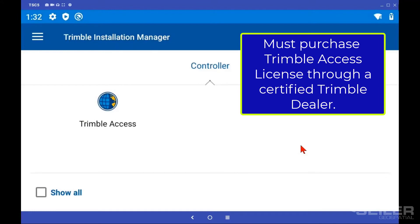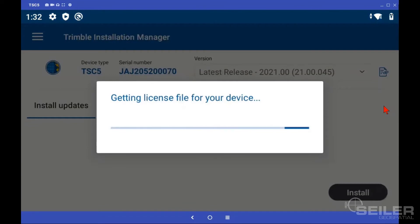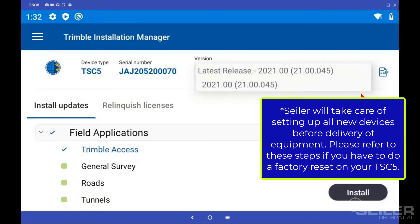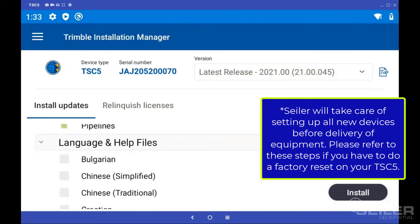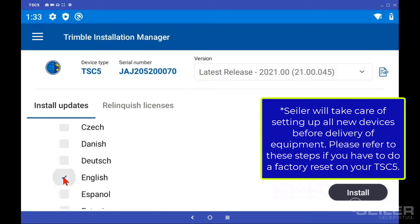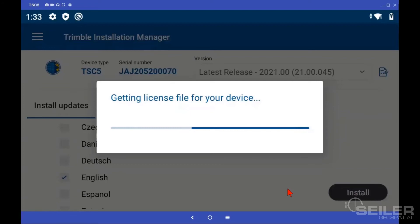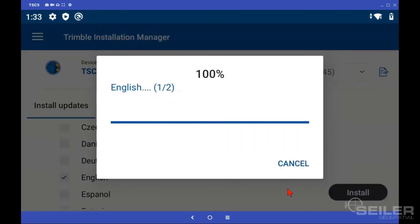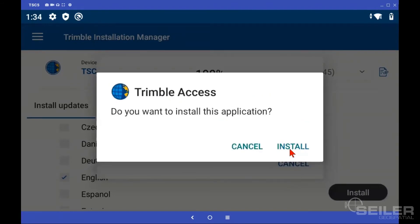If you've purchased the TSC-5 from a licensed dealer and set up everything with a Trimble Access license, go ahead and tap Trimble Access. You can look at your versions here — right now, 2021 is the only version of Access available for the TSC-5. Scroll down. This is for if you have to factory restart your TSC-5; we will take care of this upon or before delivery. Tap Install — this is going to activate the license and get the license for Trimble Access. Then tap Install again.